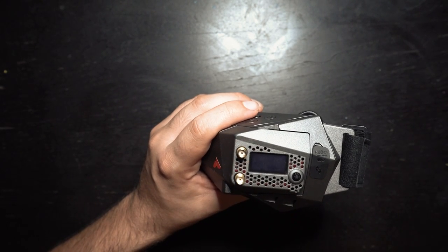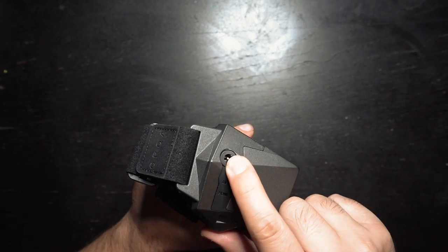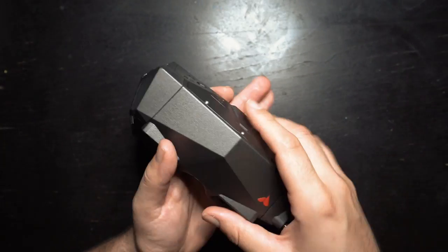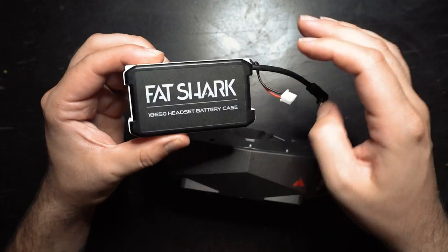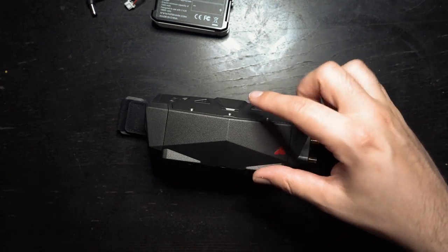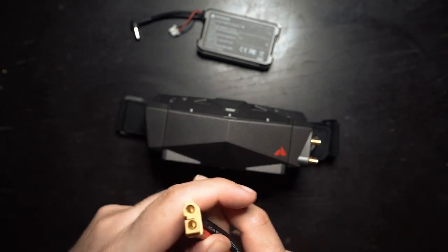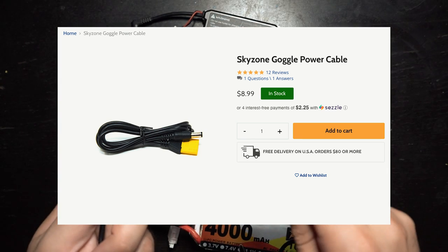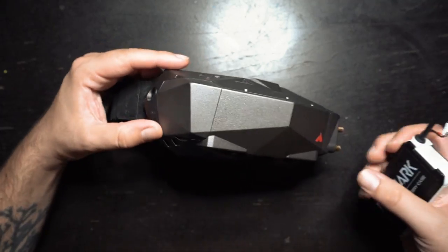You'll also need some antennas for whatever module you put on, and you're going to need a battery. The goggles have a barrel jack on the side for voltage input, supporting 6 to 25 volts — the same size barrel jack as DJI goggles and Fat Shark goggles. I typically use a Fat Shark 18650 battery case that connects via that barrel connector. Alternatively, you can use a 2S to 6S LiPo with an XT60 adapter to power the goggles.